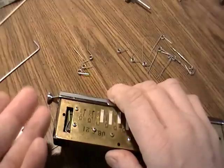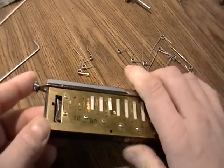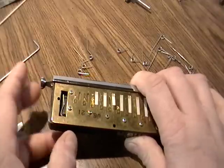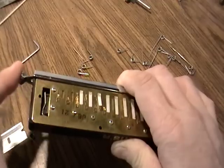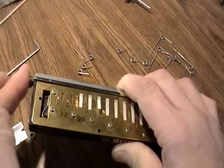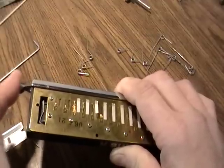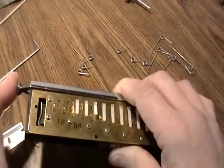If you remember the other video, as I pushed it the spring kept going and it popped off. But now I want you to take a look — the spring is not jumping off. The spring is actually staying in place and doing its job.